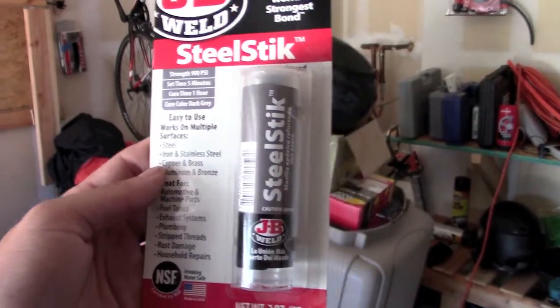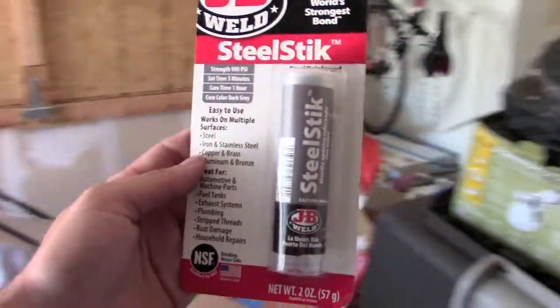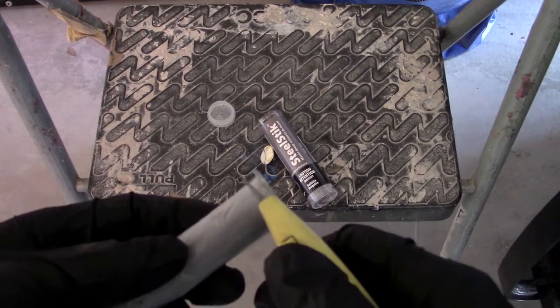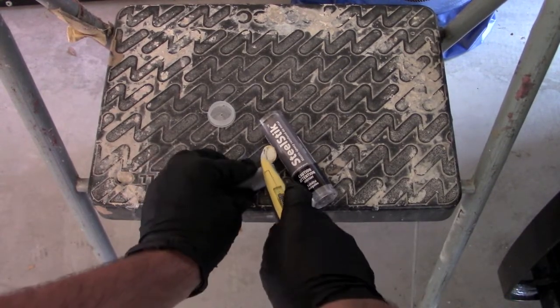I'm just going to roll it into little balls, stick it onto the firewall, push the insulation up against it, let it set up, and it should be able to take the heat. The way the stuff works is pretty simple — all you've got to do is just cut off a little piece of it.